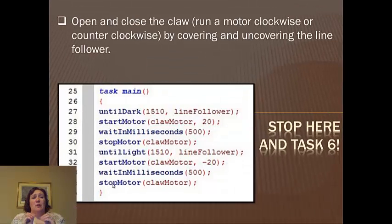Your job is to open and close your claw by running your motor clockwise or counterclockwise by covering and uncovering the line follower. I used 1510, as you can see in my example, because that's about where it should be. You cover up the line follower, and it should run the motor in one direction — I made my claw motor run at 20. You may have to adjust that depending on how well your battery is charged.